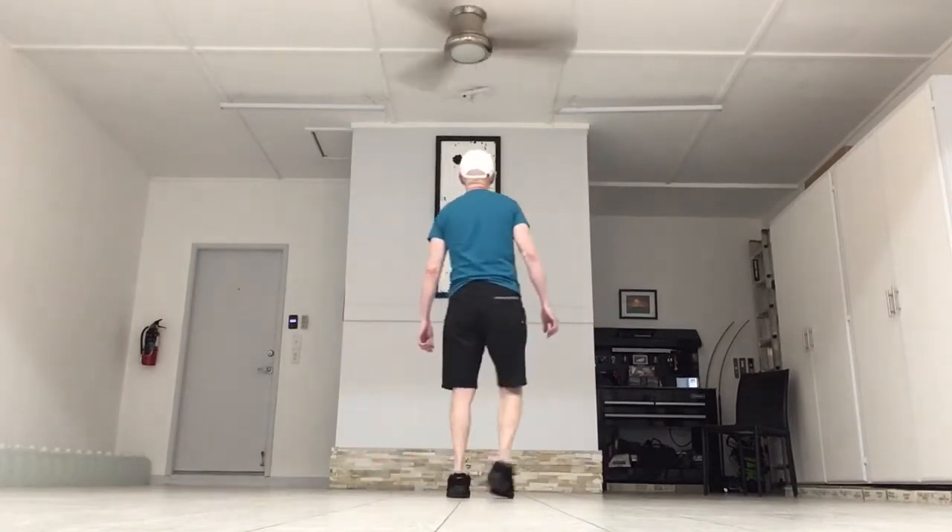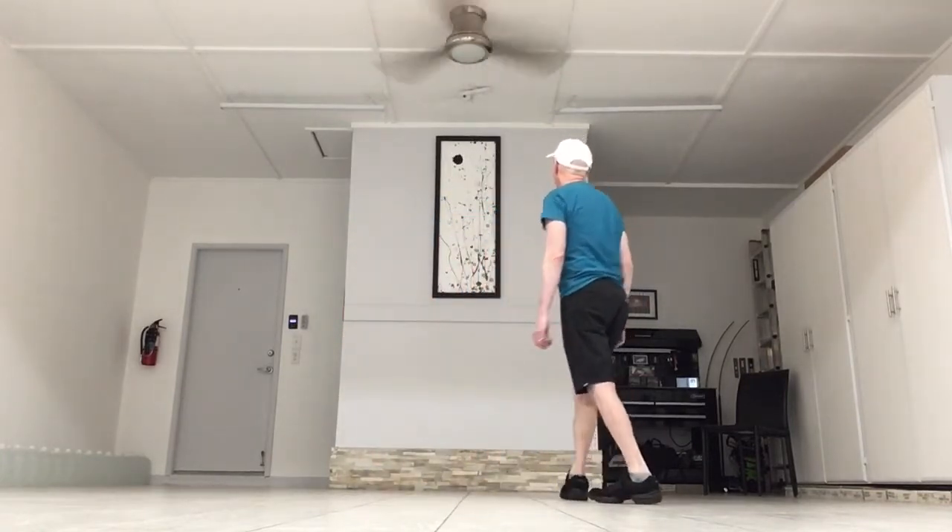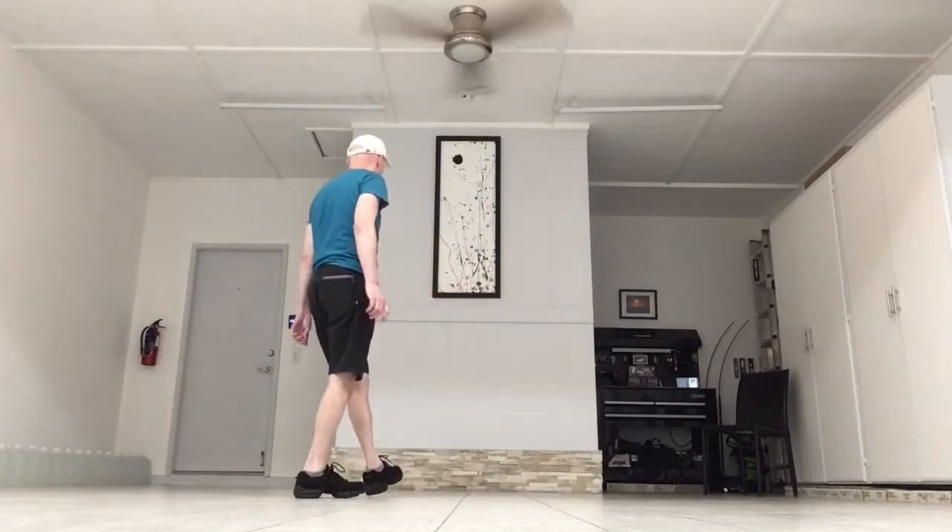The count: one and two, three, four, five and six, seven and eight.